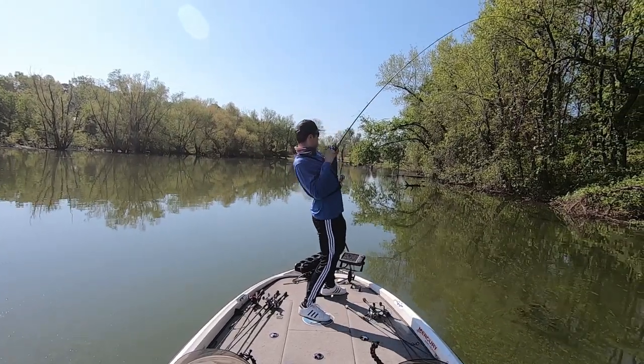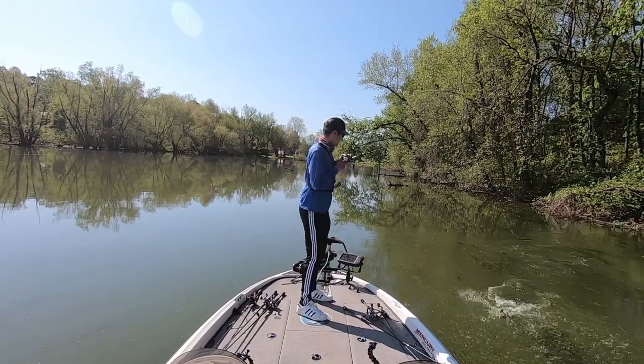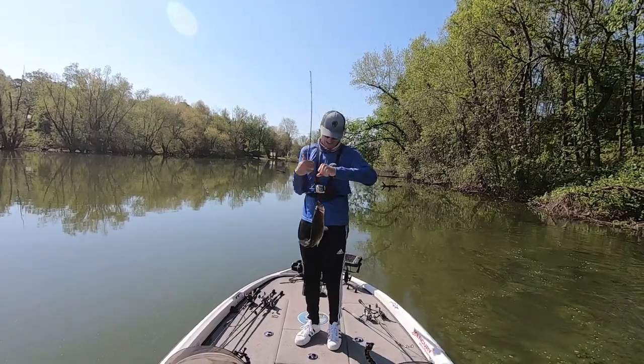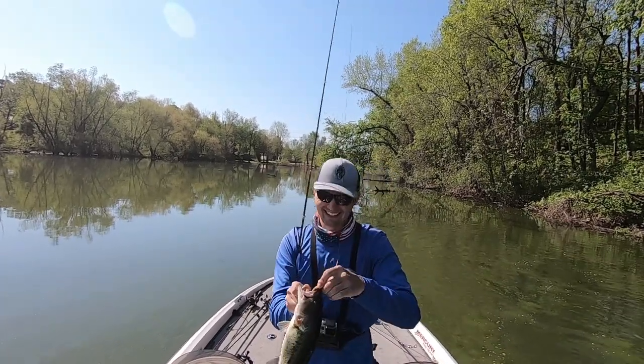Got him! Good one — oh that's so fun. If you guys are not fishing a frog in the spring, you are missing out. That is an awesome bite.